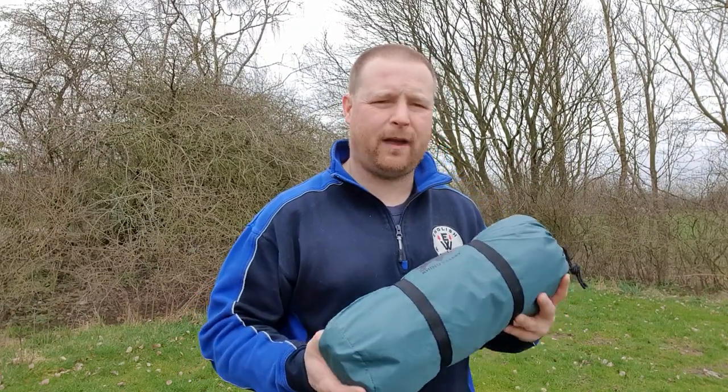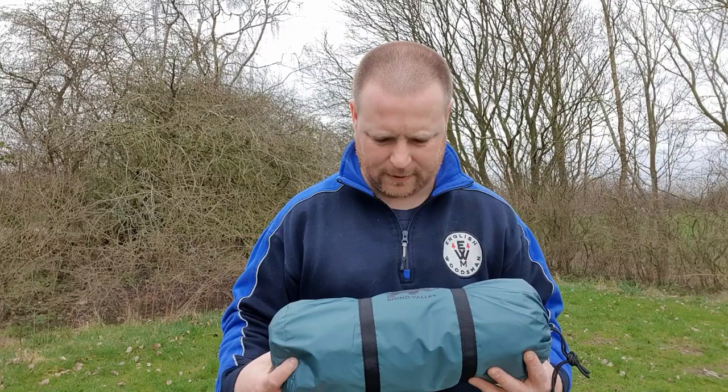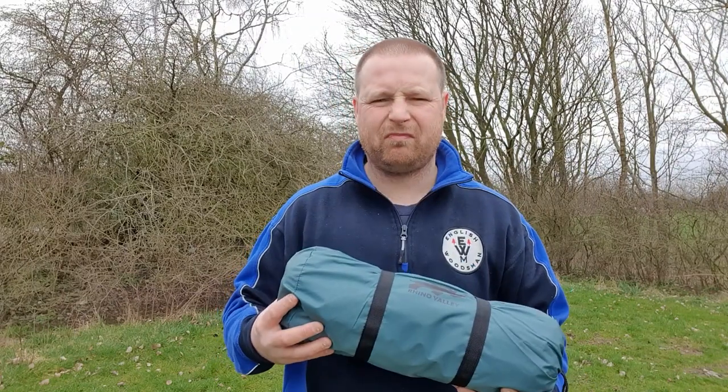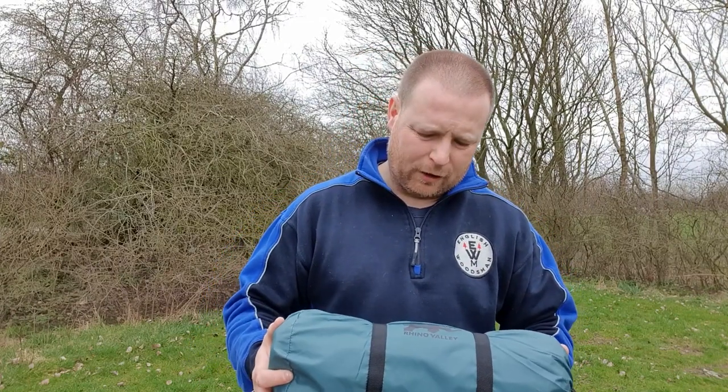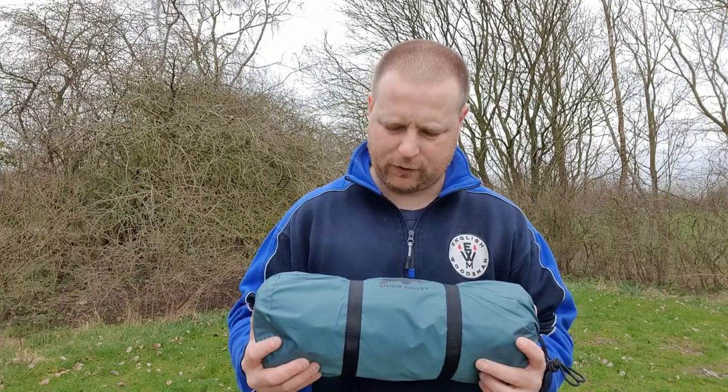I've seen this tent on Amazon for the past 10 months maybe. I think during all this lockdown, we've all been doing a lot of Amazon shopping for equipment. I've always decided at the end of the day no, I don't really need it. But if you subscribe to my channel, you know I do like stealth camping. I like to be out of the way sometimes, so another low-profile one-man tent is probably something I need, to bring to the channel — different equipment to use in different videos.